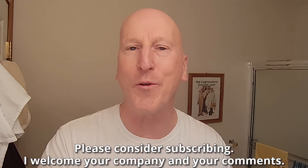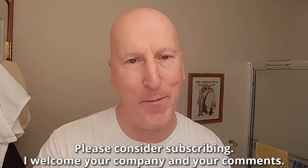We have a brand new shave soap in the Shave Den, courtesy of viewer Jamie Horne. Jamie, thank you very, very much. If this is your first visit to the channel, welcome — make yourself at home. Check out all the other videos, and please consider subscribing. I welcome your company and your comments.